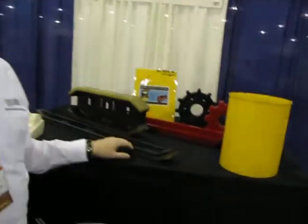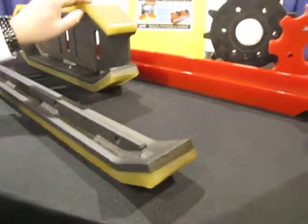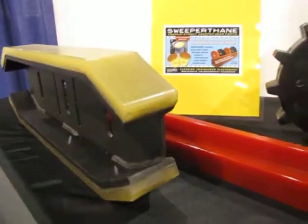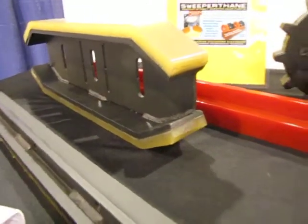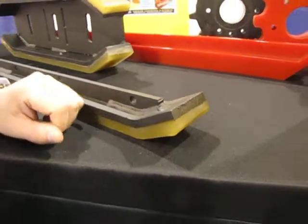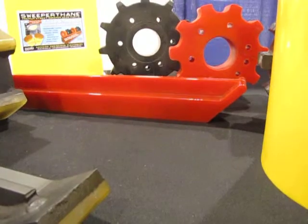Right now we're experimenting with urethane drag shoes for the vacuum machines. We're trying some different urethane compounds to try and make it so you don't scratch the pavement or remove the emulsion surfaces off the parking deck. Certainly an ongoing problem we've had for years. And we've always made urethane drag shoes for the mechanical broom machines.